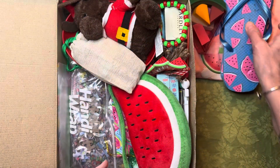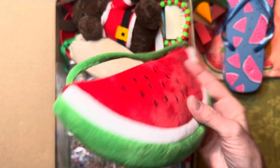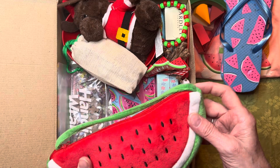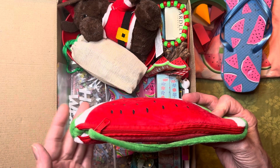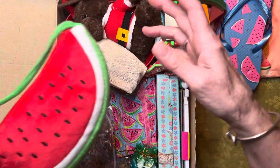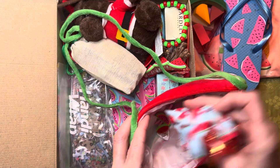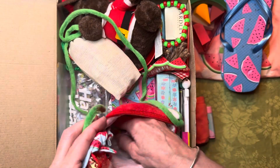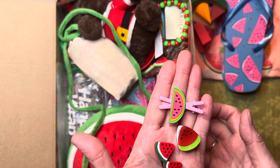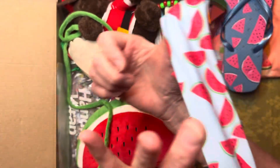This was listed as a pencil pouch, but since it's cloth and very soft, I realized sharpened pencils would just puncture the inside and ruin it. So I decided not to use it as a pencil pouch. Instead, I put her underwear inside, along with her lip balms, some watermelon barrettes, a hair clip, and a cute watermelon headband.